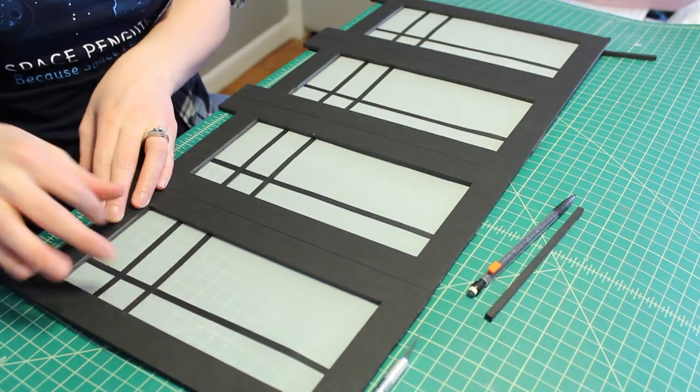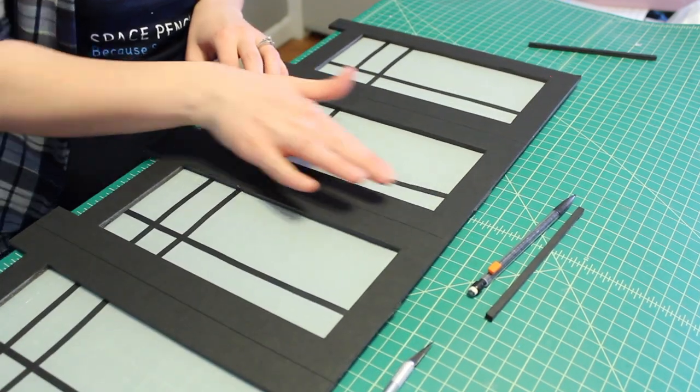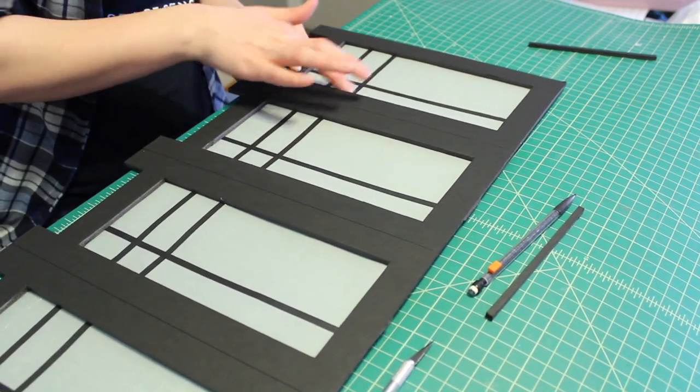After gluing on all the paper, I flipped the lantern over and ran my finger over all of the tape lines just to make sure they were adhered really well to the paper.